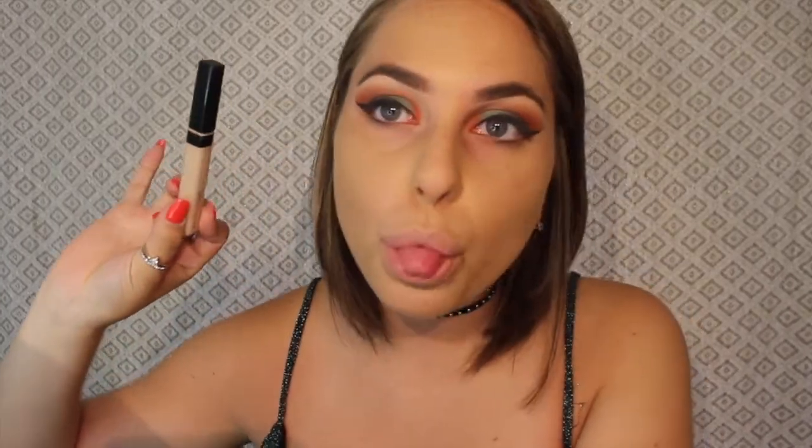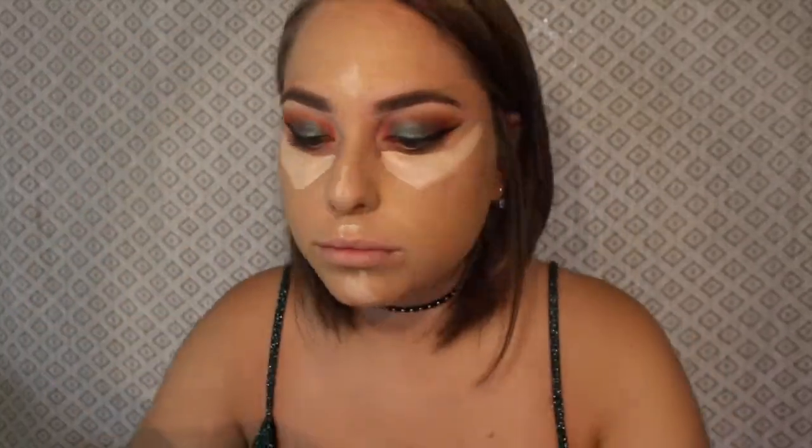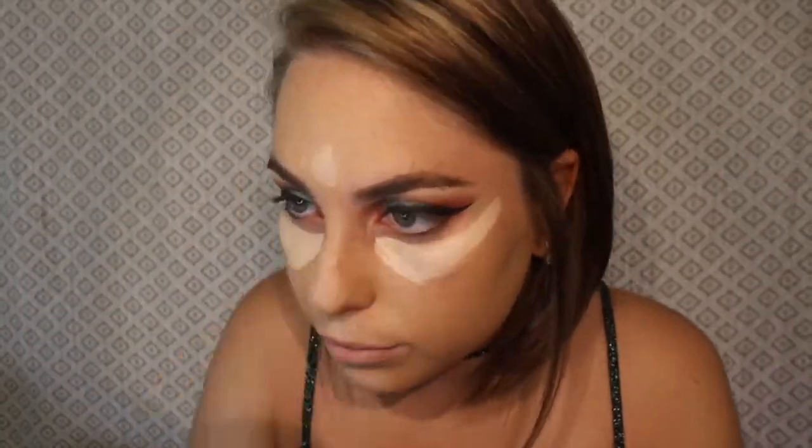For concealer today I'm going to use the same concealer I used to carve out my eyebrows, which is the Maybelline Fit Me Concealer in shade 15. Then I'm going to set the concealer and bake a little bit under my eyes with the RCMA Transition Powder.